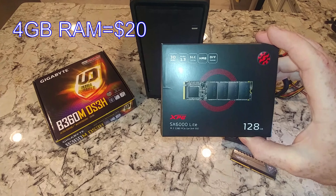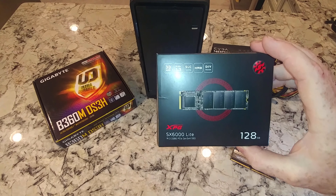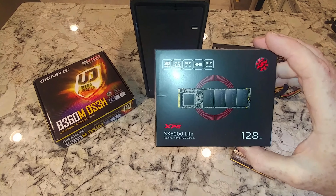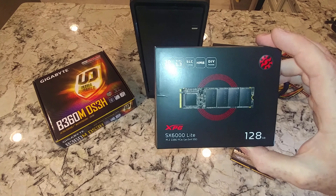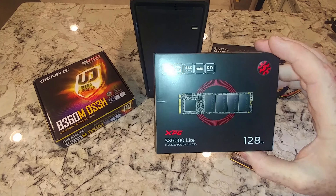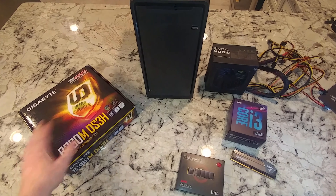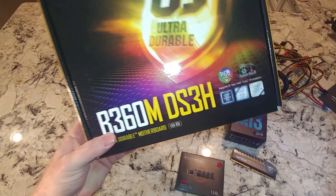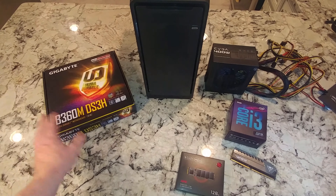Our operating system will be on the M.2 drive. We'll have room for expansion to add one terabyte later, but trying to keep this under $300 — actually trying to get it close to $250. I got the motherboard for $55, so that was a pretty good deal.